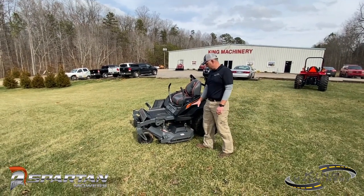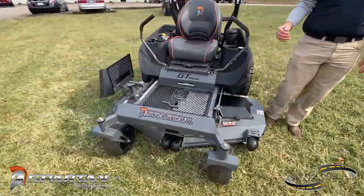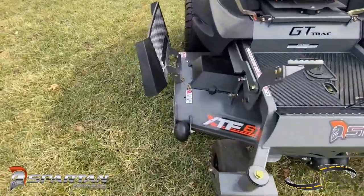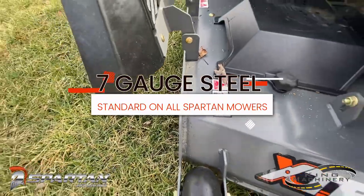One thing that sticks out first and foremost is the seven gauge steel deck. That's going to be on every Spartan mower — even the introductory RZ-C — they're all going to have a seven gauge steel deck.